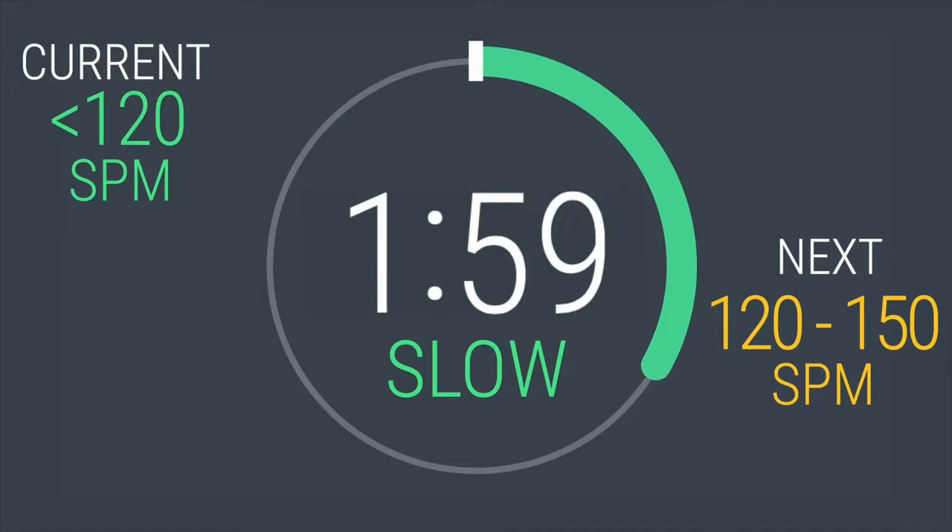Two more minutes of warming up. Have positive thoughts flowing and get ready to surge forward. I'll be with you through it, coaching, pushing you, and asking you to give your best.